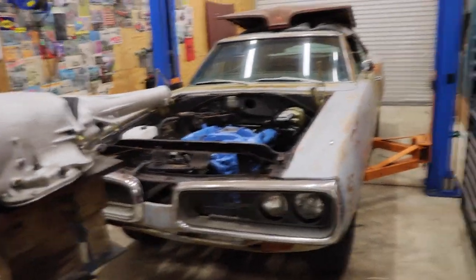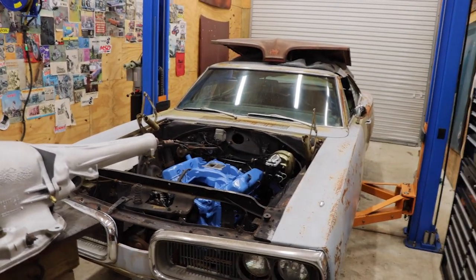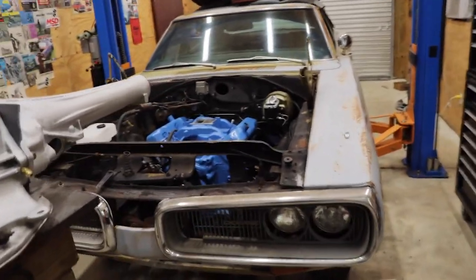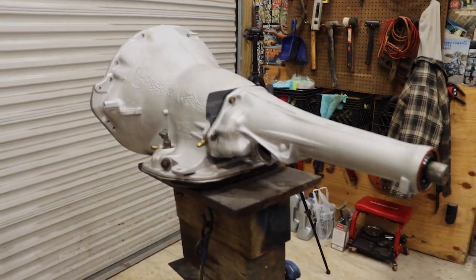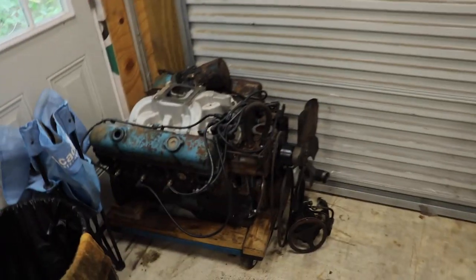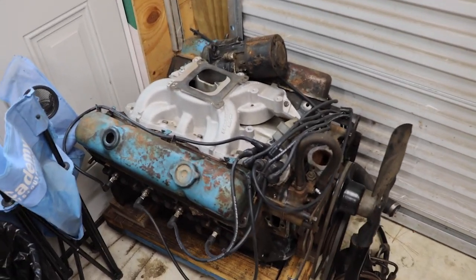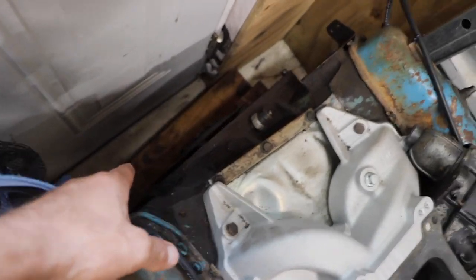If you're just tuning in, there's about four videos down in all my videos of how this car started and the story behind it, if you wanted to follow along. But if not, we already dropped the 440 in it and we're gonna put this tranny in today. We got this 383 that came out of the car — not numbers matching, just the 383 that was in it originally — and I think it's got a flat cam in it. We're going to pull the flex plate in the back today and get that on the 440.